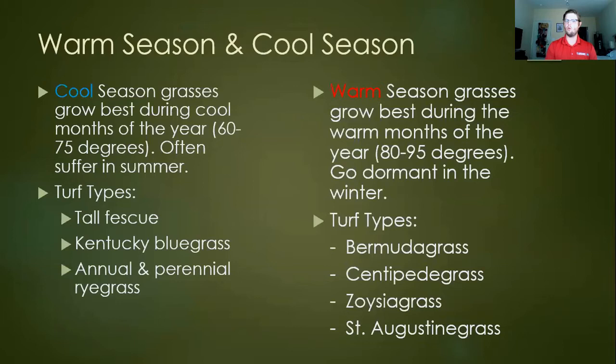Cool season grasses grow best during the cool months, around 60 to 75 degrees average temperature, and they don't really like getting much hotter than that. Down in Rockdale I'll see some fescue, more common in pastures for horses than in lawns. You will see some bluegrass, and we'll touch on ryegrass even in warm season turf. Our warm season grasses — Bermuda is perhaps the most common I see, but I also see a fair amount of zoysia, some centipede, and as you get south towards the coastal plain, St. Augustine.